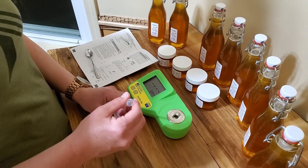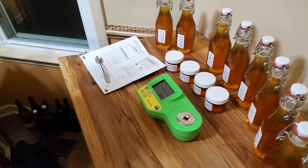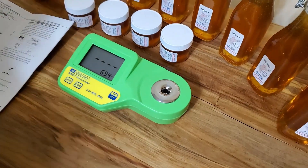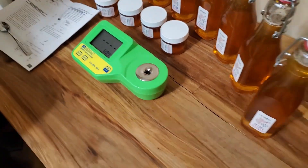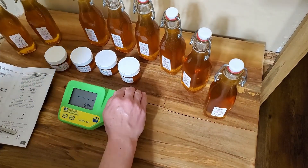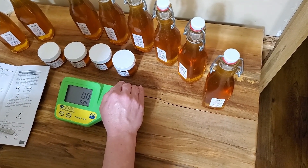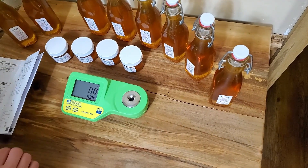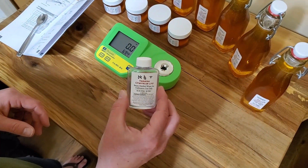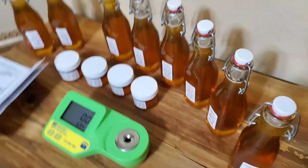We're testing our honey to make sure it's within the acceptable range, which is 18% or less water content. We're using the Milwaukee refractometer, the MA871 — it's a digital one. First we tare it out, which means it senses nothing and sets to zero. Then we calibrate it using distilled water, which also sets it to zero. Then we'll add a drop of honey from one of our jars.